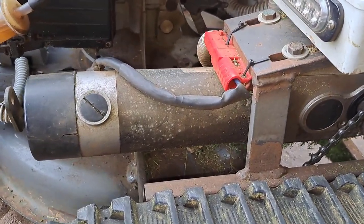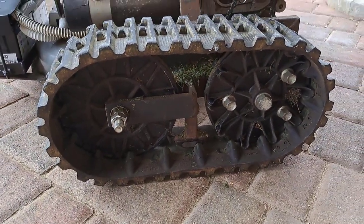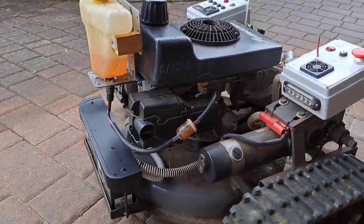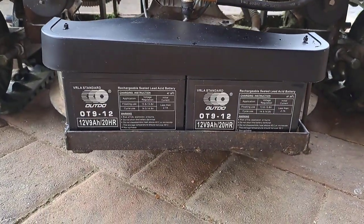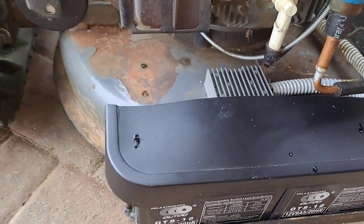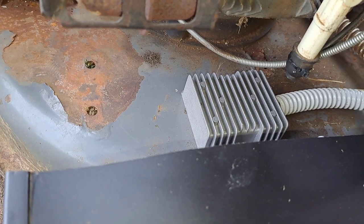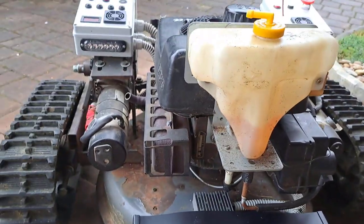Here you can see the electric motor for driving the tracks — track drive. Let me spin them over a little bit. Two 12-volt batteries. Behind the batteries I have a DC-DC converter, 30 to 12 volts, for charging different electric stuff. I will explain that later.